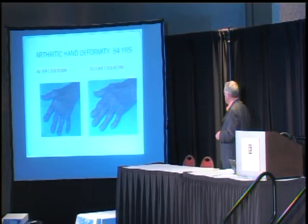This is the before on this side, and this is the after over here. Admittedly, it's difficult in two dimensions to show a three-dimensional object, but I think most of you can see a significant improvement.